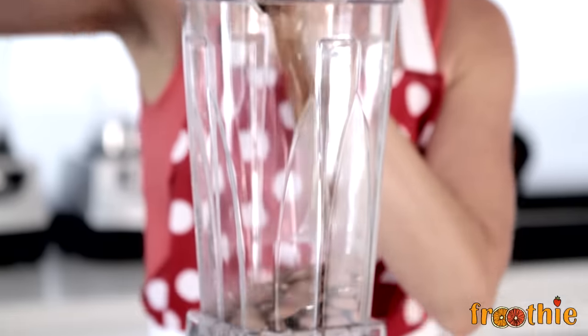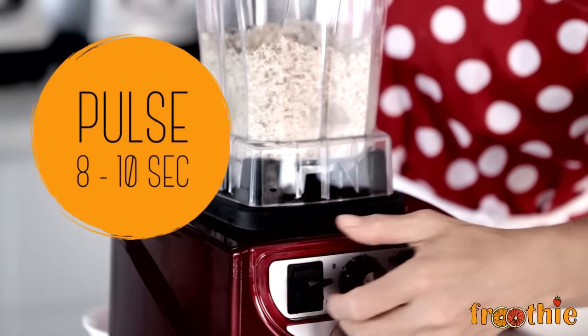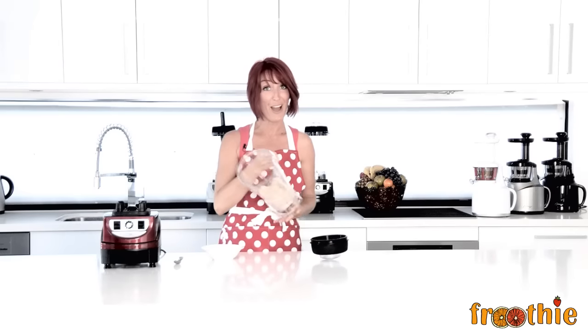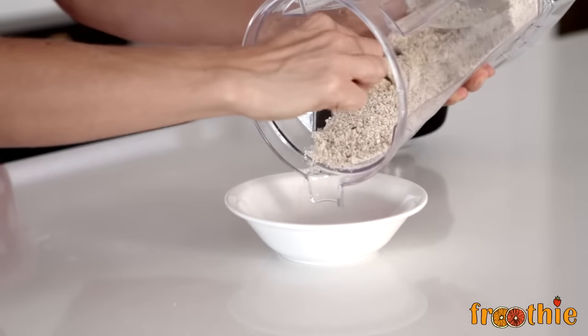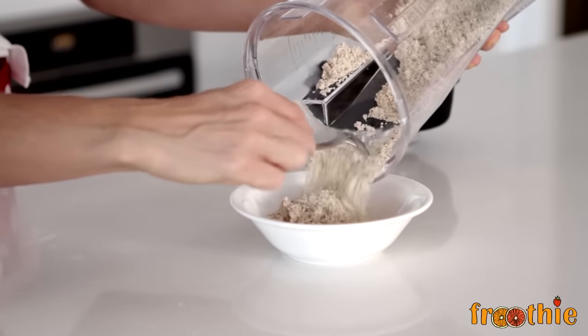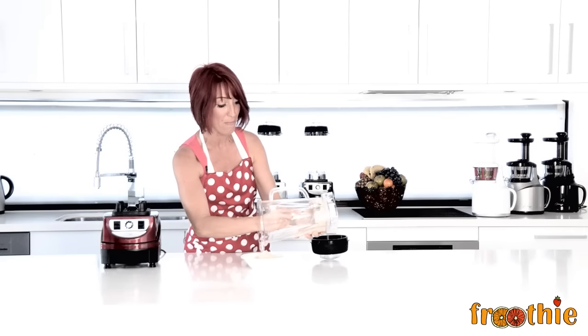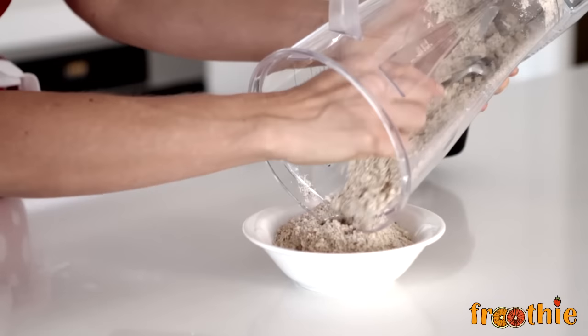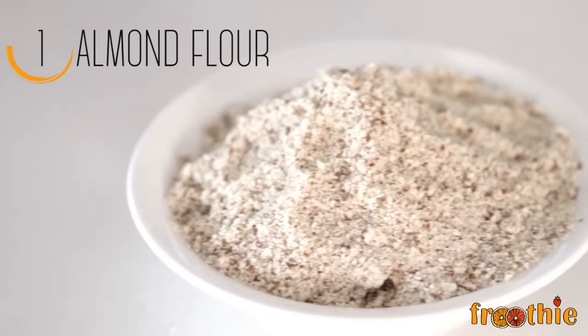There we have an almond flour. If you wanted to make almond butter, which you absolutely can do, just keep blending and if you'd like it a little bit more wet, add a tablespoon or two of almond oil or another neutral oil. In the meantime, here we have a bowl of almond meal or almond flour that you can use in your baking or raw cooking recipes.